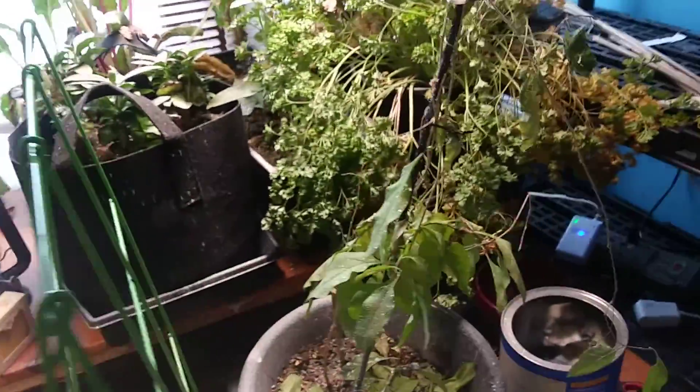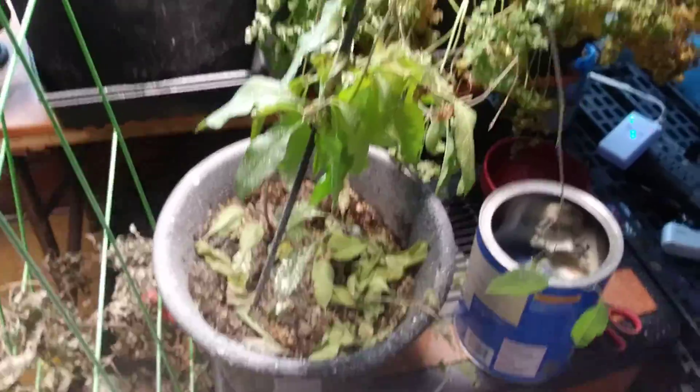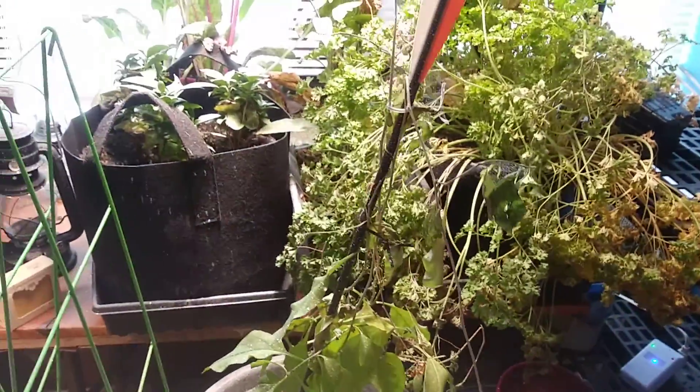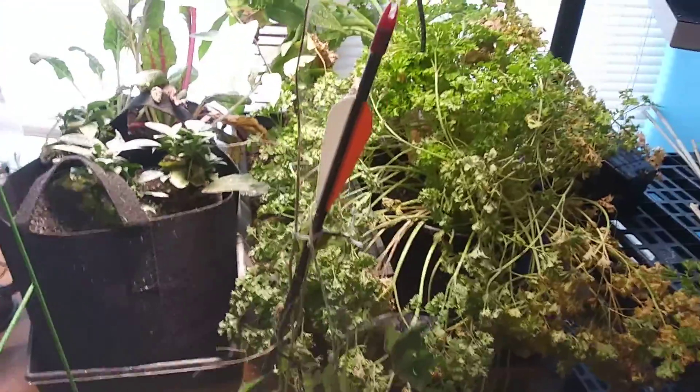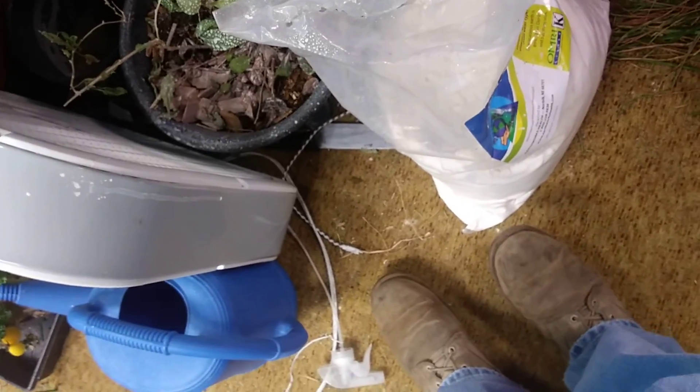That's a goji berry — that is a superfood, just like a blueberry. And it's not doing so hot. This one too. All the leaves are spotted from the diatomaceous earth.